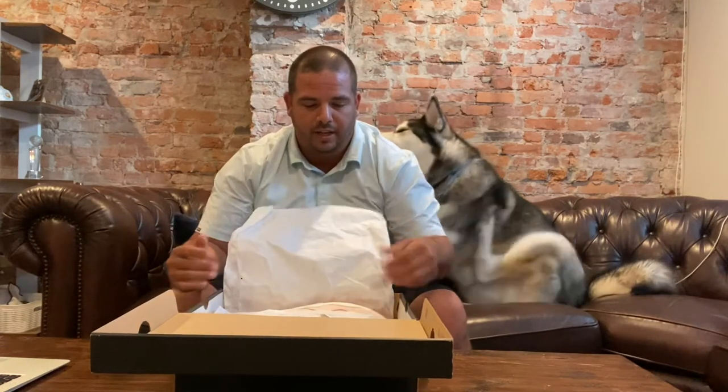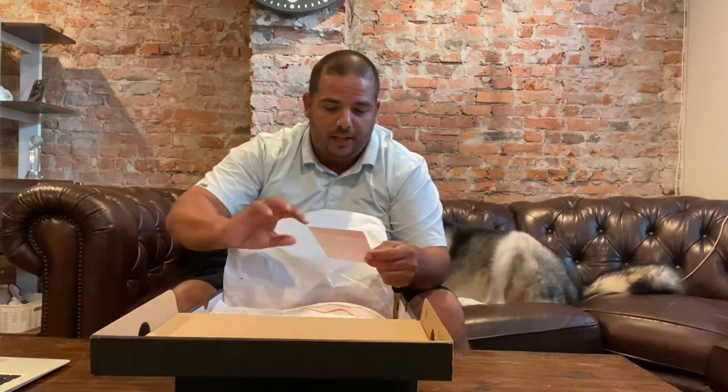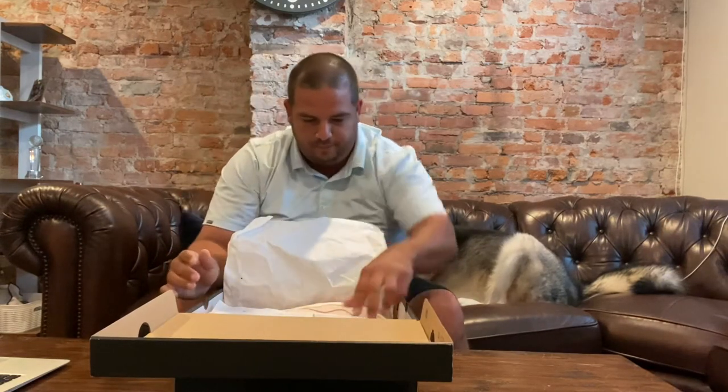Unfortunately I didn't know that they were released beforehand so I had to buy them second hand from StockX. I don't know if anybody uses any other website but StockX seems to be pretty good. Unfortunately brand new they'd be $220 if you got them retail. I had to pay a little more because I got them second hand, but you know it is what it is.